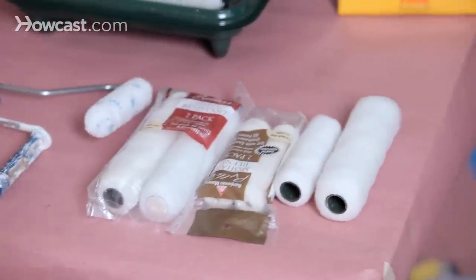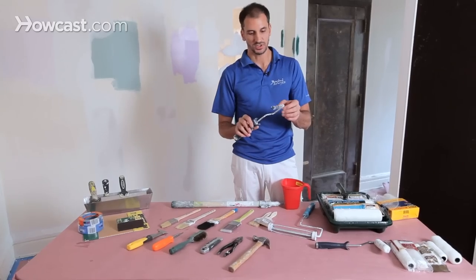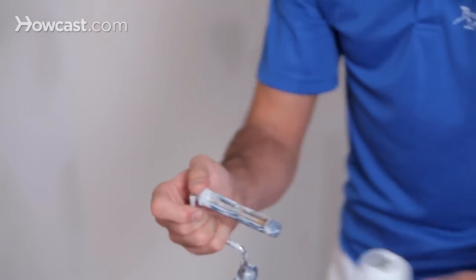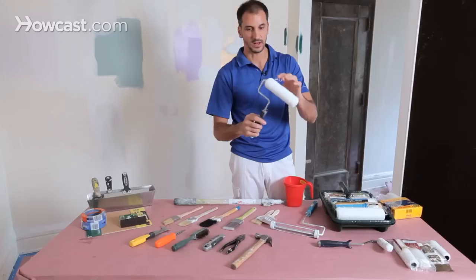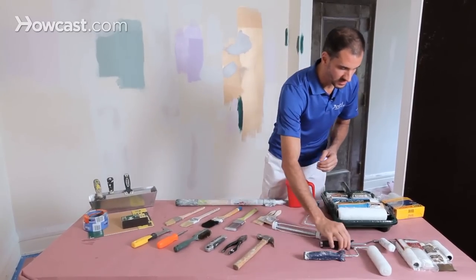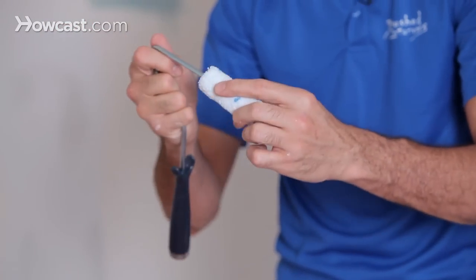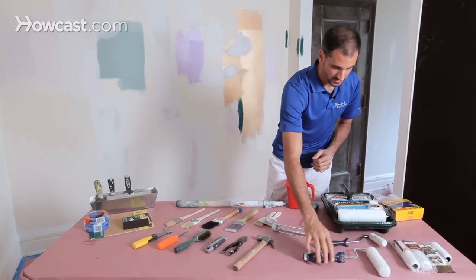Very important — don't forget the mini rollers. These mini rollers are crucial for doing bathrooms, kitchens, and tight spaces. I like to use this style, which fits into this kind of cover, and that'll give you a nice roll. You'll see a lot of these pin rollers around and they'll get you by, but when you're doing a nice big job, you need fine finishes and it doesn't quite match up to the big one.